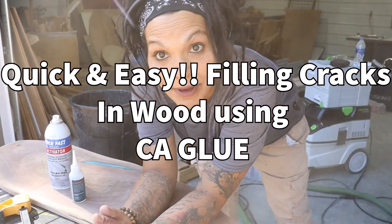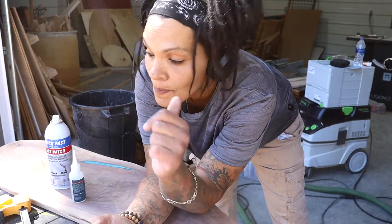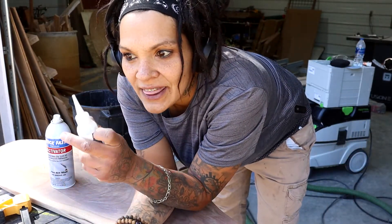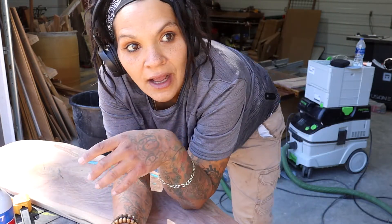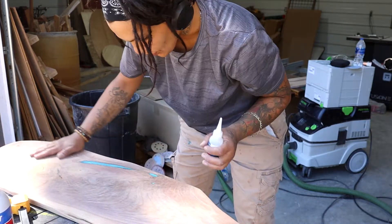Hey guys, welcome to Nita's Fluid Woodworks. I'm Nita, and today I'm going to talk about CA glue — how do you fill cracks? If you're doing epoxy tables and things like that, sometimes you get micro bubbles, there are cracks in the wood, little things you need to fix quickly. That's where this comes in. This is CA glue, and this is the activator. If you ever have a crack, a bubble, or micro bubbles — anything like that that's not huge — you can use this.